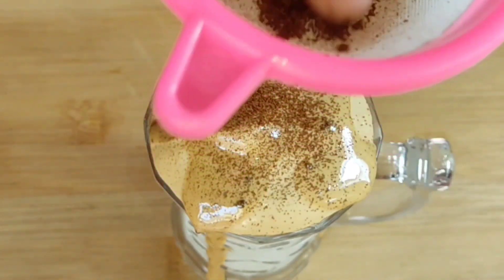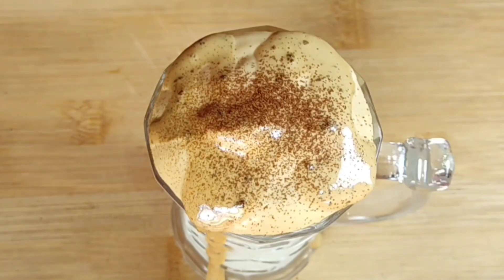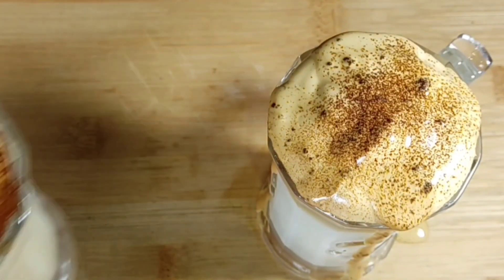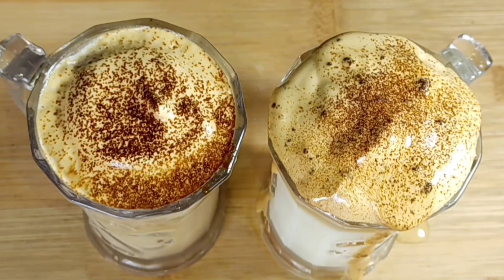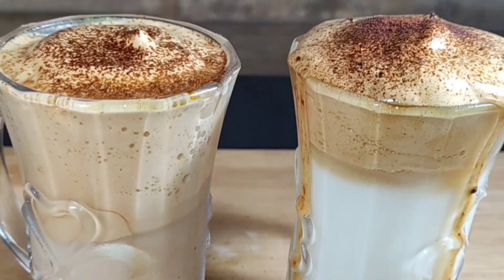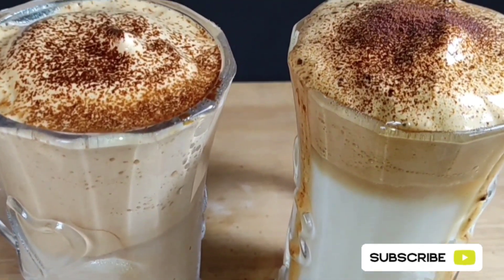My second cold coffee decoration is ready. Please try this recipe — it is very easy. Do comment, like, share, and subscribe to my channel.